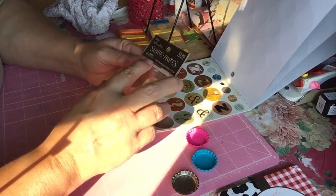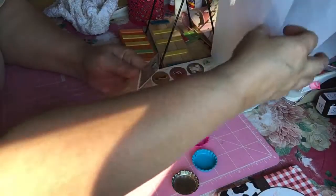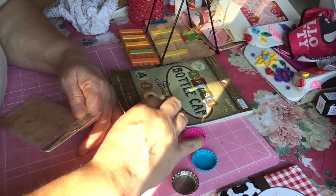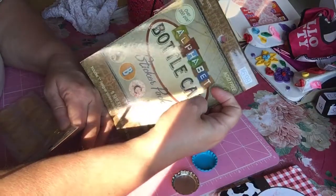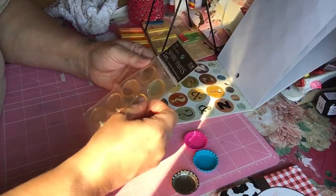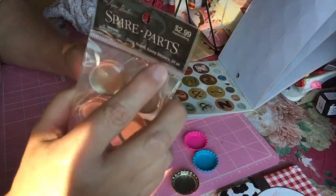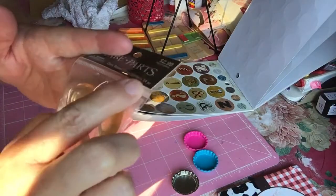Right here is the Shear Parts clear round epoxy stickers, and it says 24 pack.